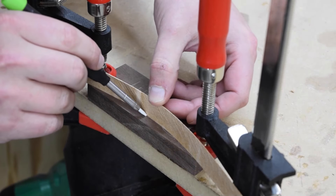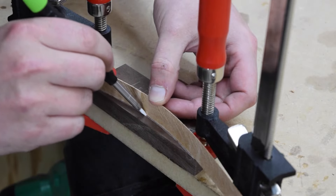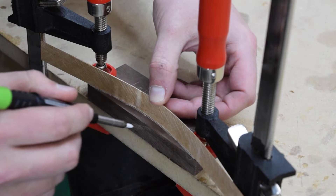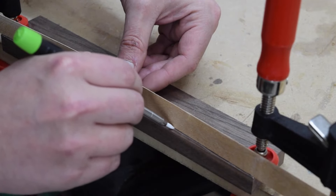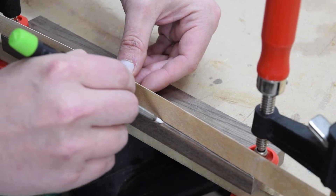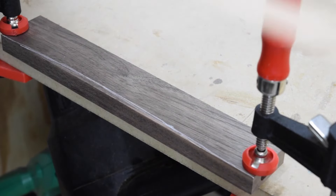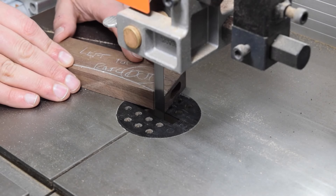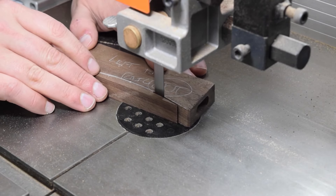Next, I marked out the curve for the bottom of the rails. To do this, I marked a line at the center of the board, then I bent a thin strip between two clamps on each end of the piece. This results in a natural curve from each end. Then I took the pieces over to the bandsaw to cut the curve. If you don't have a bandsaw, a jigsaw or coping saw would work too.